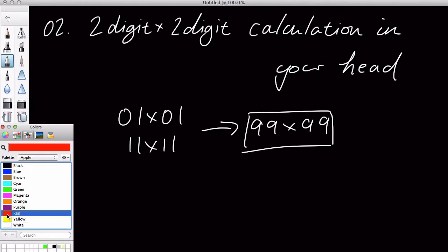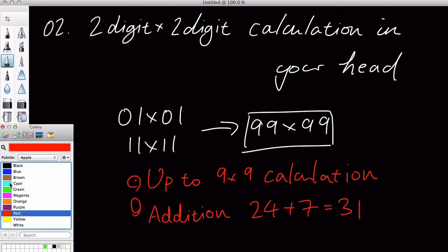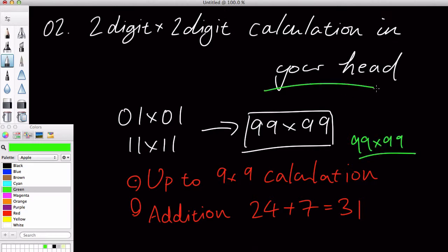All you need to know is how to do up to 9 times 9 times table. You need to be able to do up to 9 times 9 calculation, and you just need to be able to do some basic addition, for example like 24 plus 7 or something, which equals 31. So with this 2 pieces of knowledge, you'll be able to do up to 99 times 99 in your head, which is really, really cool.